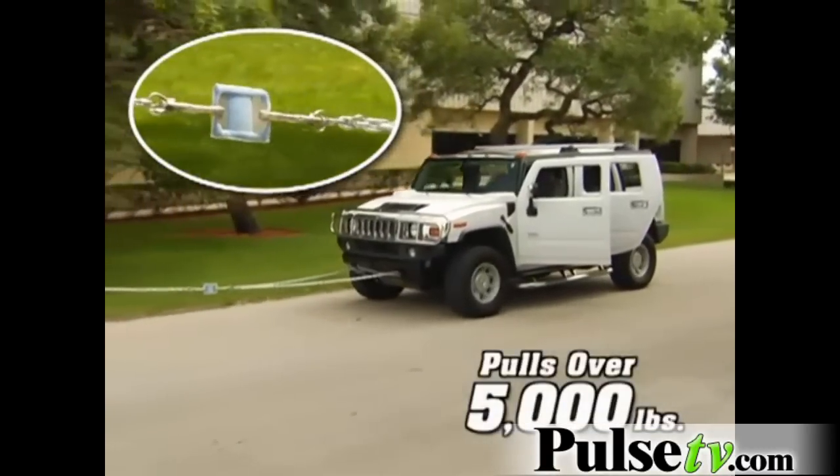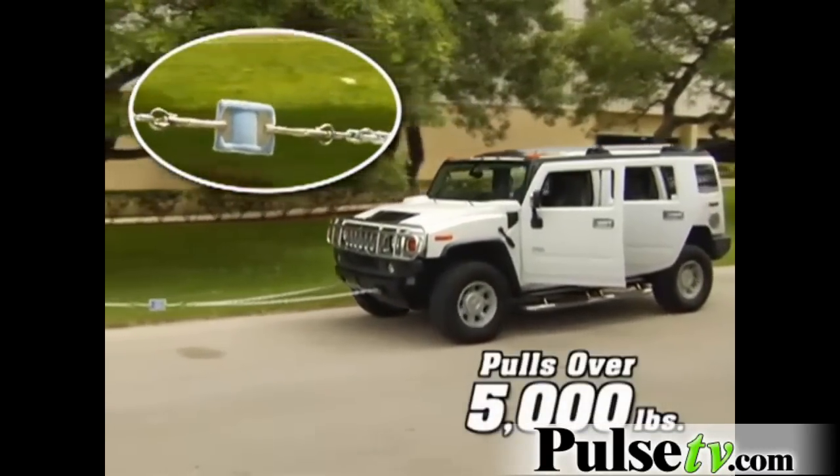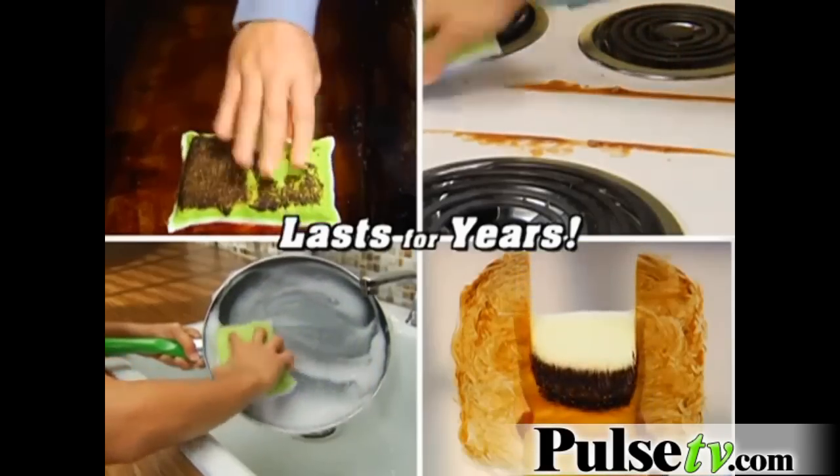Plus, they replace hundreds of dollars in cleaning supplies — and they're so durable they can pull the weight of a five-thousand-pound car without tearing apart, making it the last sponge you'll ever have to buy. You think that was amazing? It's even more amazing.